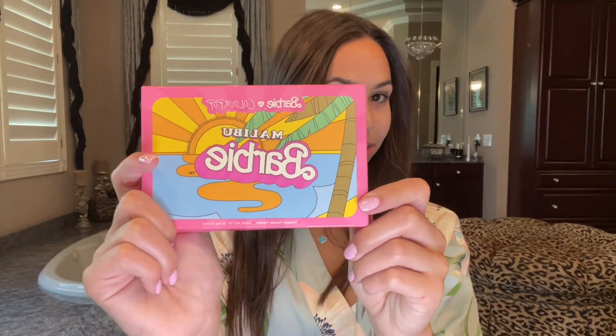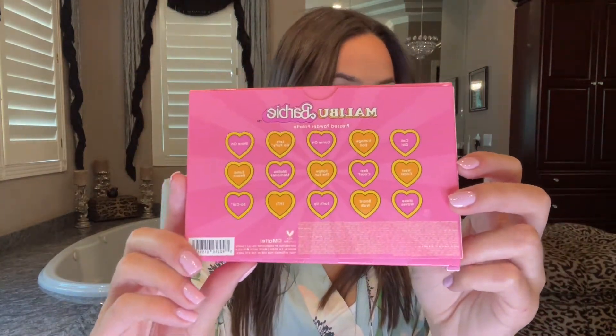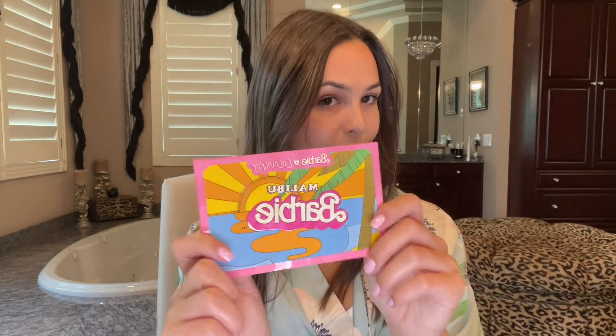I'm going to start by reviewing the eyeshadow palette. This is what the packaging looks like — it's super cute. It has all the shade names listed on the back. This is my first impressions because I just got it in the mail and I haven't tried it yet. Here's what the palette itself looks like — super cute.